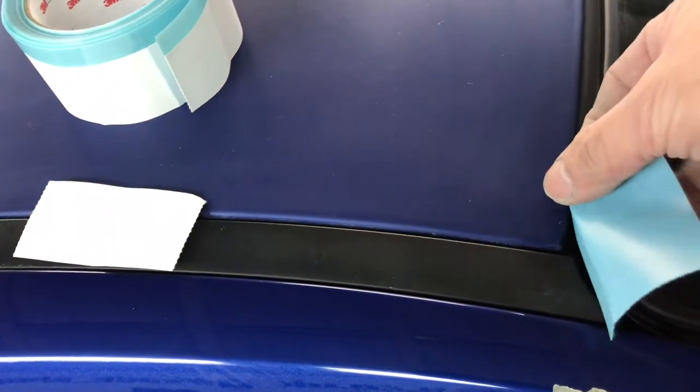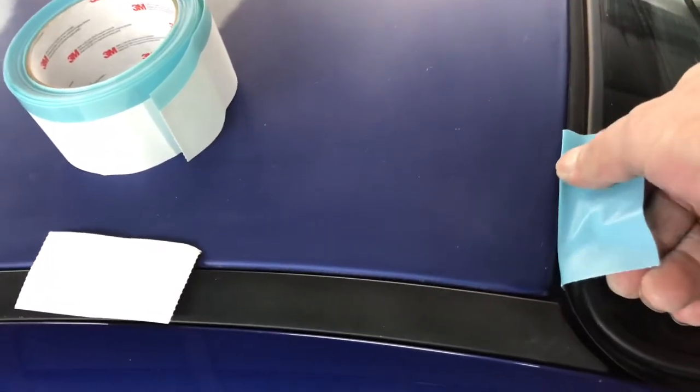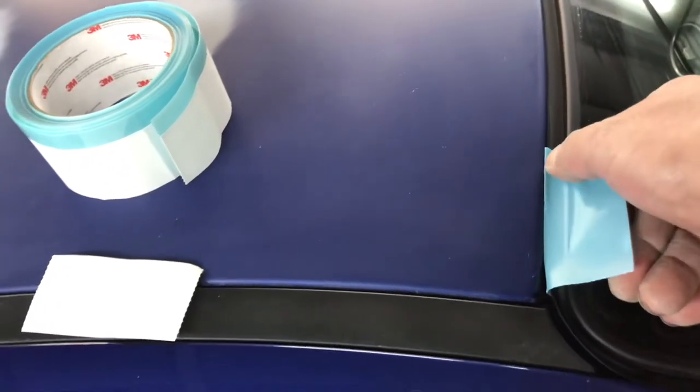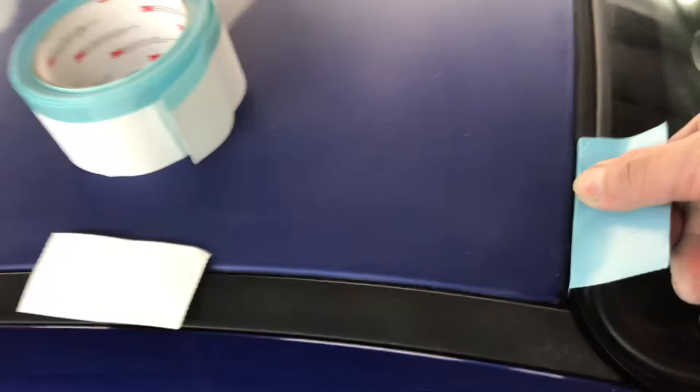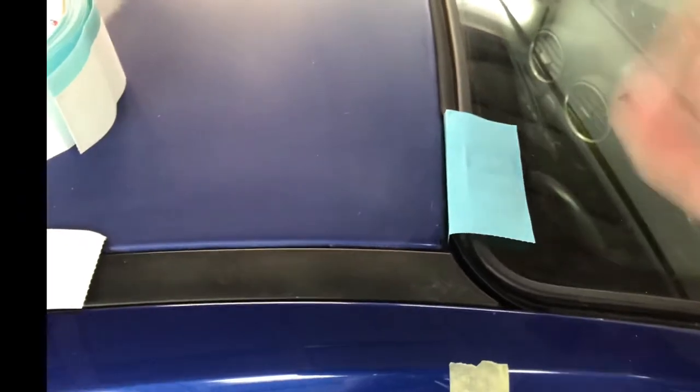You peel it off and tuck it in there — it's quite hard to do one-handed — then pull it back, and stick it down. That way paint gets in down there and your trim is safe. This is what it looks like when you've done the whole length of the screen. Obviously down here I've got to do the same, so that gives you an idea.